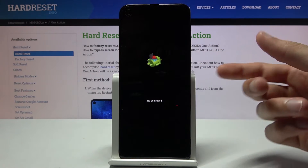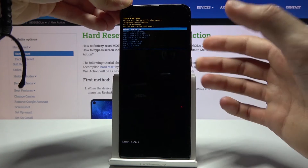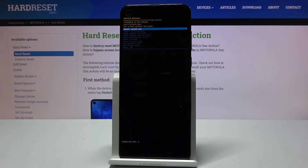Once you see the Android with no command, you want to hold the power key and press volume up once. This will take you to the Android recovery.